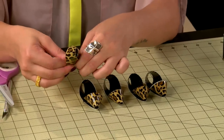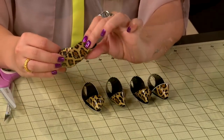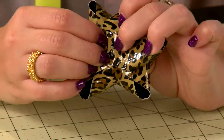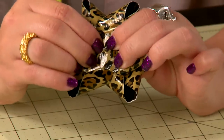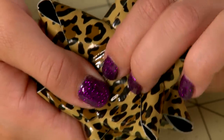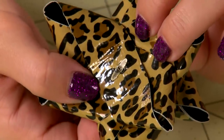Secure your pieces together by pushing a brad through the center of all of the layers. You can use a craft knife to cut a little hole in the center to make it easier to push through. Once through all the layers, open up that little metal tab to separate them and secure it in place.